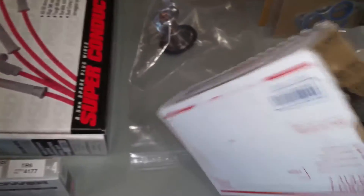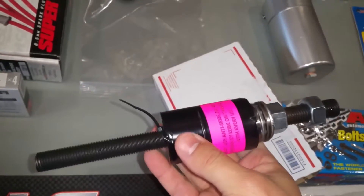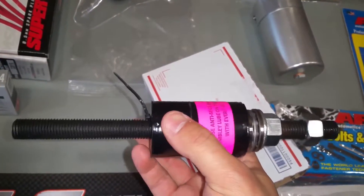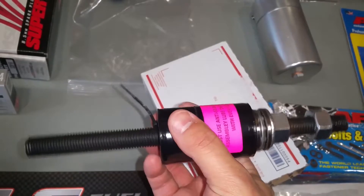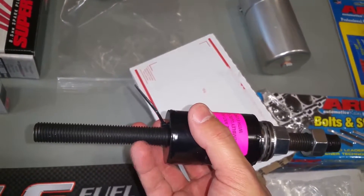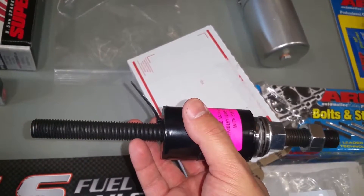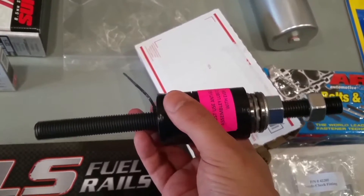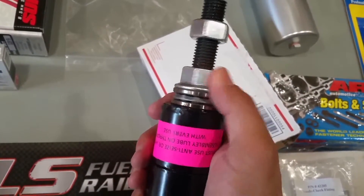I also purchased a harmonic balancer installation tool — I got this off eBay. You can build these yourself, but I just don't have the time to source all the parts. You would need an M16 hardened rod 2.0 and a couple of nuts and washers if you want to press your harmonic balancer back on.